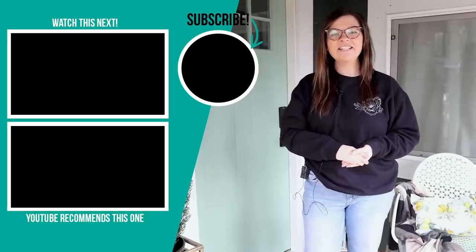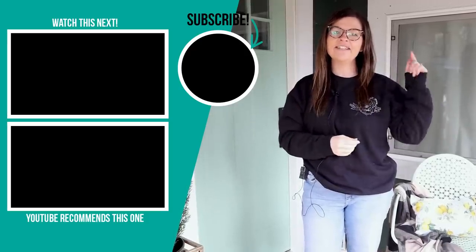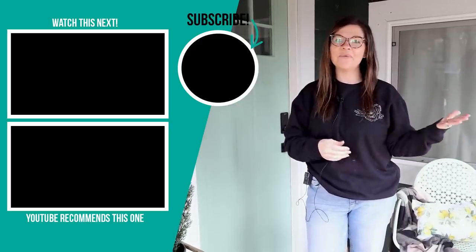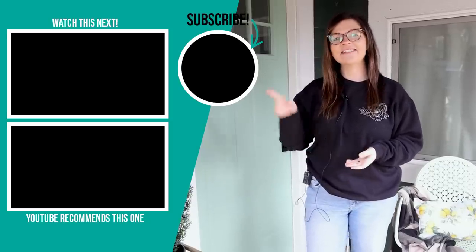Thank you so much for watching today's video. I hope you enjoyed this small front porch makeover — let me know what you thought in the comments below. If you liked this video, please give it a thumbs up and subscribe to my channel for more DIY and decor ideas on a budget. I'll leave some more videos for you to watch next right up here.